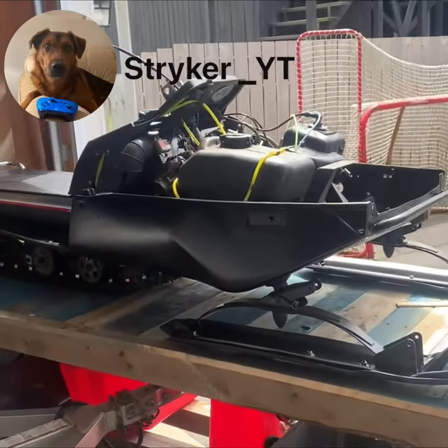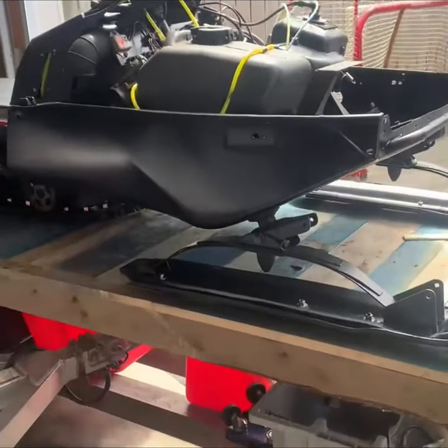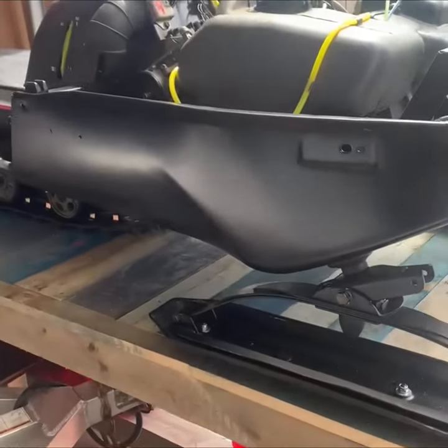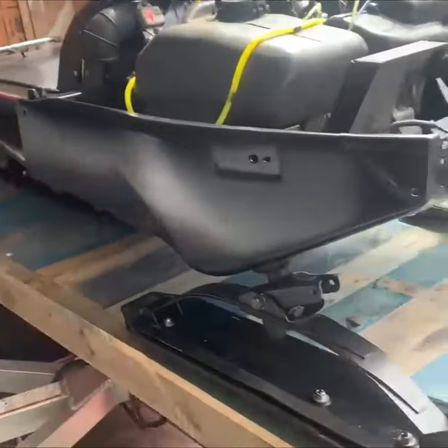Welcome back guys, it's SharkOIT and we've been working on the 1990 Bravo Transporter. We have the side panels back and installed. Our friend Keith Whalen did a wonderful job and we were really happy with the finished product.